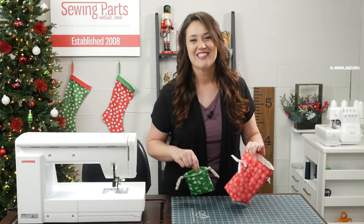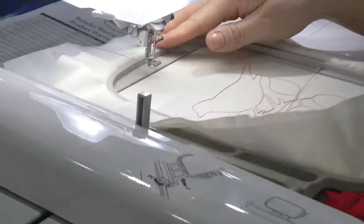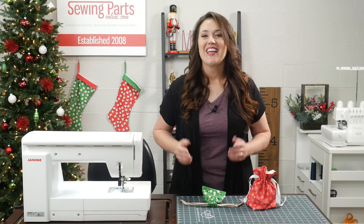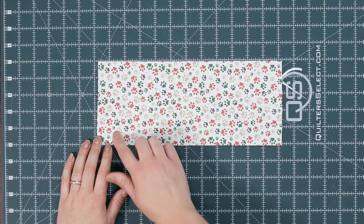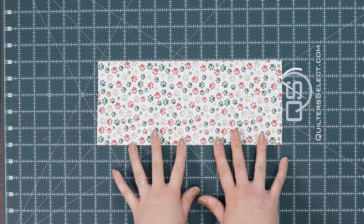Hey everybody, Trisha here with Sewing Parts Online. So we're going to start with the unlined option. Cut a rectangle that's 5 by 12. To keep this bag super simple, it's going to be the fold-over type.